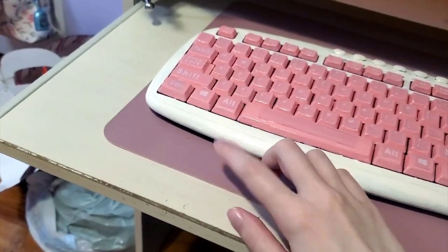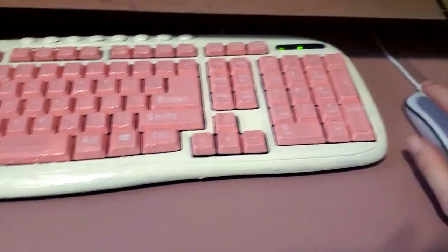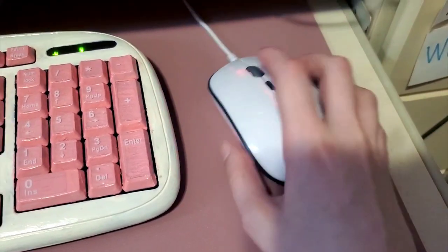I am also getting a new mouse pad and I'll make another video about that when it arrives. It hasn't been delivered yet but I think it's coming tomorrow, and I made a custom one. I was going to get a pink mouse but the pink mouse I got didn't work that well, so I just stayed with this white mouse.